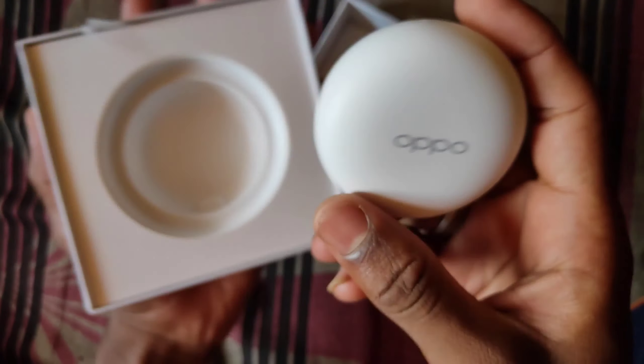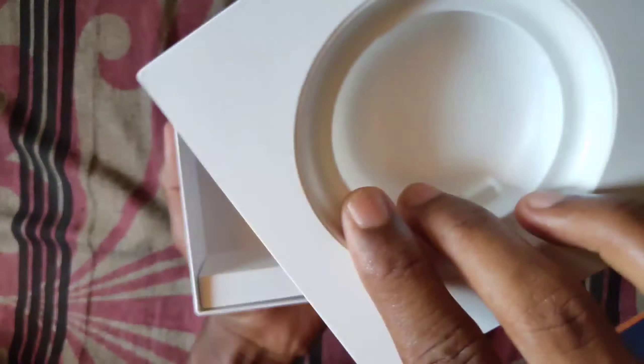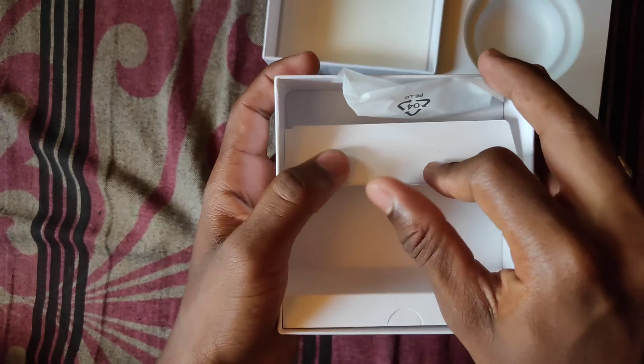The in-hand feel is superb. You can fit it in your pocket with one hand. The design is good.